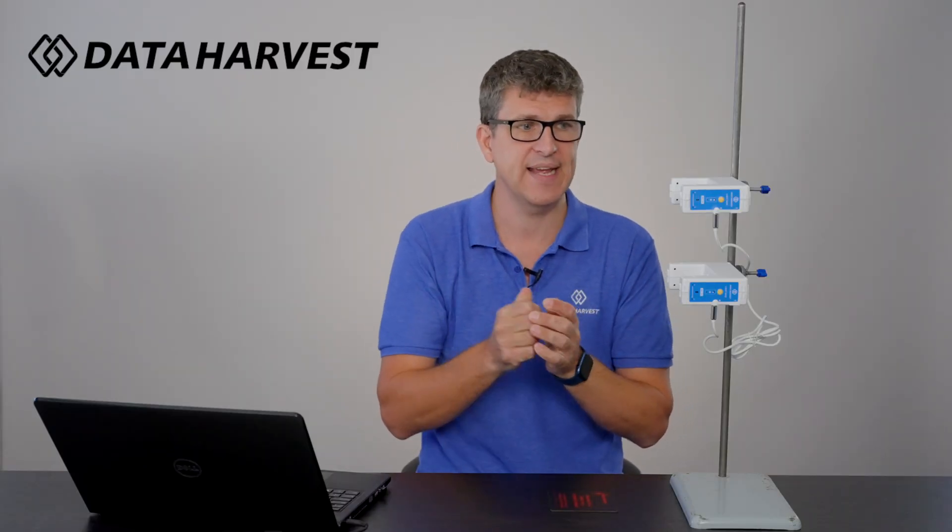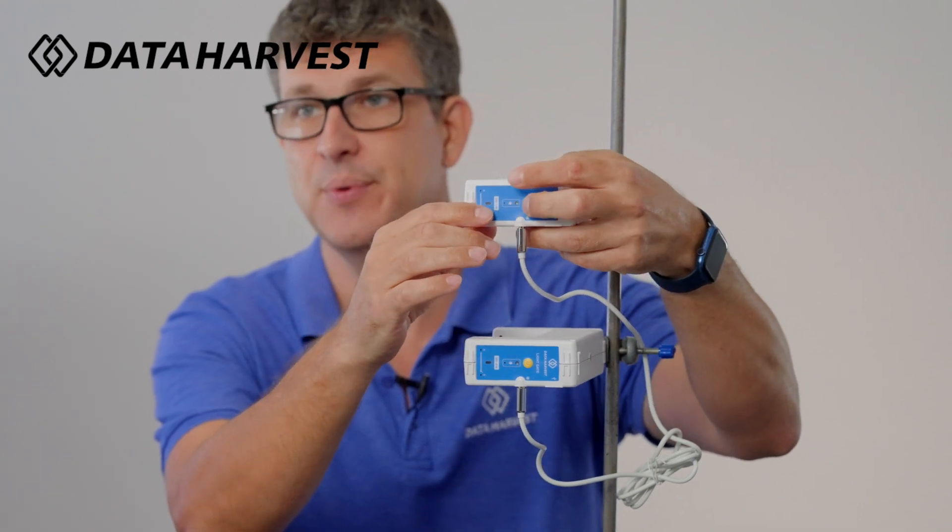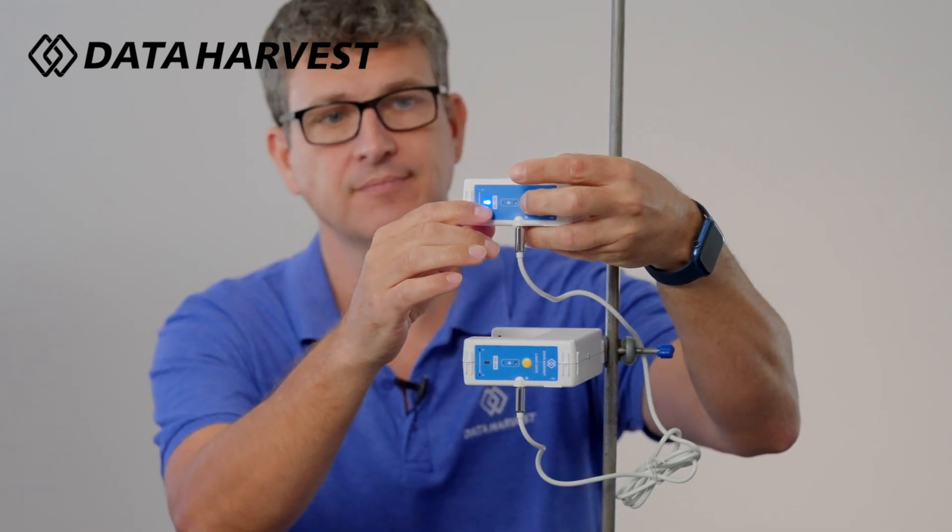So here's how you connect them. I'm going to turn both of these on now. All our Bluetooth sensors have USB and Bluetooth, so they can work on USB on Apple Mac, Chromebooks, and Windows PCs, as well as Bluetooth on Android and iOS devices.